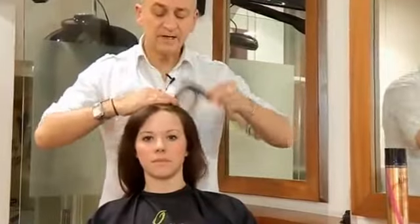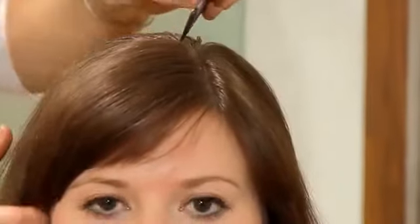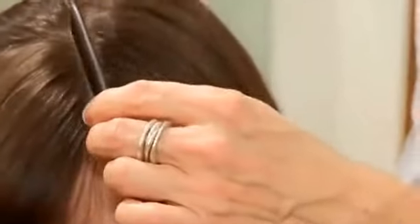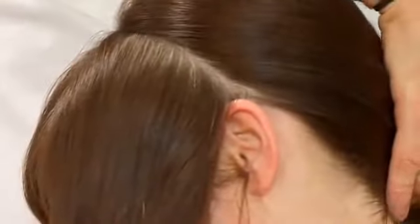First of all, I'll take a side parting, taking the hair back over the crown. Sectioning from that side parting to the ear, just roughly if you want to, taking that back. And repeat on the other side. Just behind the ear, taking the hair back. I'm going to use a finishing spritz hairspray at the roots.